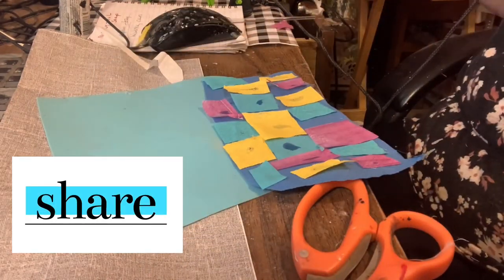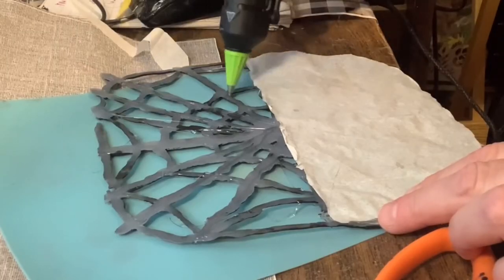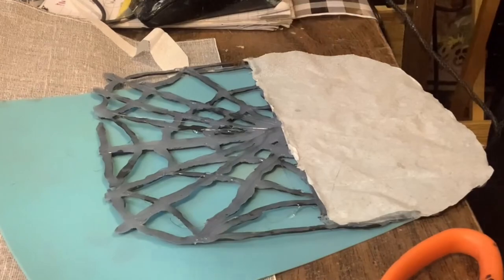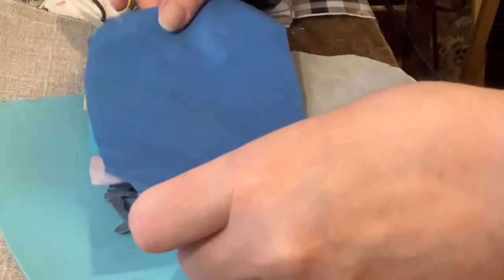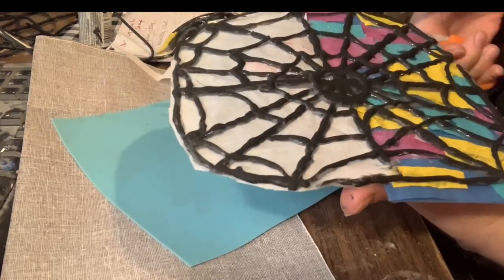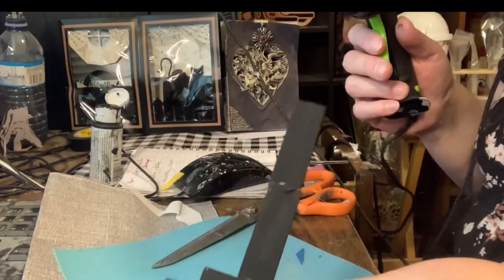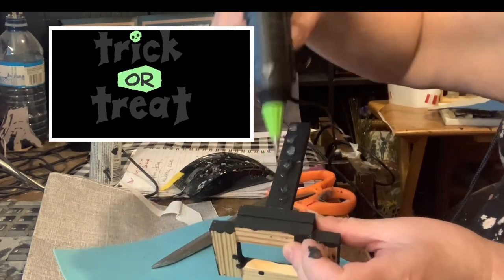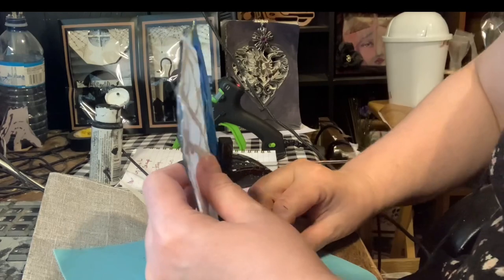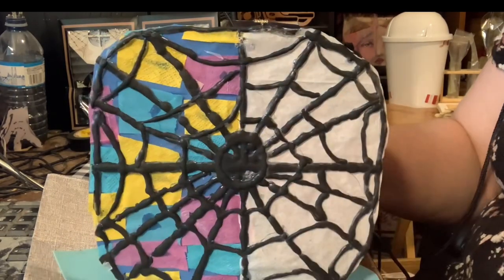Here is the piece with all of the colored pieces on it. You can see the glue a little bit, but that eventually dries clear. Then I added more hot glue on the back of the spider web along all of the web lines, and placed my stained glass portion on the back. Here's how it looks. Then I trimmed off all of the excess napkin with scissors and added a good amount of hot glue to the base, then put my spider web on, pressing it to make sure it was secure.